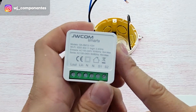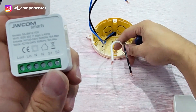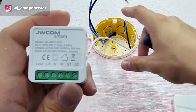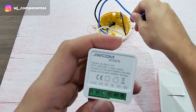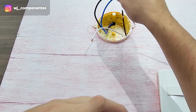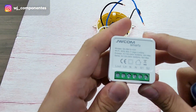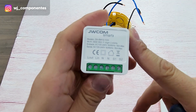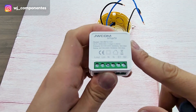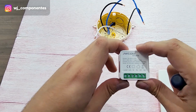S1 and S2 are what we are going to connect to the two wires going to our switch. One of the neutrals will be the neutral that comes from the breaker box. The phase that comes from the circuit breaker box we will connect to L in. L out and the other neutral are going to connect to the lamp.